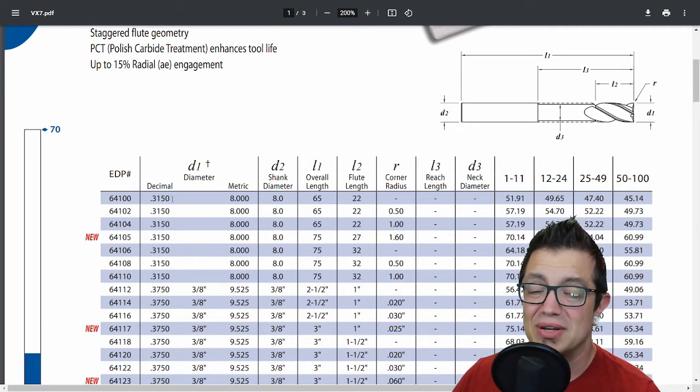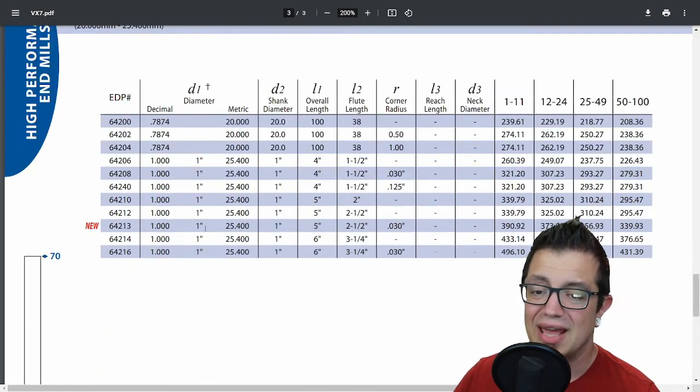They start all the way down at 3/16" or 8 mm and go all the way up to one inch. The delight of working with GARR Tool is that 99.8% fill rate. With the over five years that I've been working with companies to get them the right tools on time, focusing on keeping their spindles turning and earning, I can't think of a single time that GARR Tool has let those companies down.